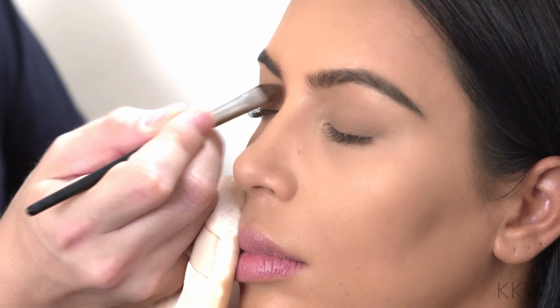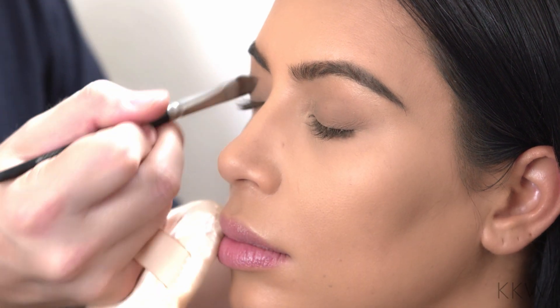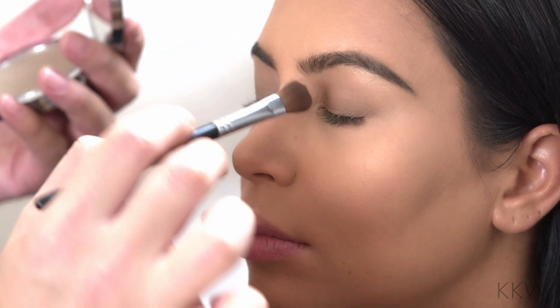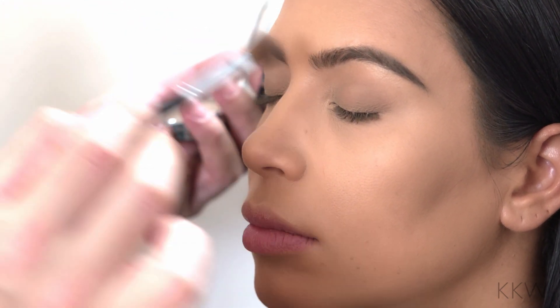What I'm doing is just blending it as I'm applying it — really quick and easy. Sometimes we honestly don't have that much time, and when we have to skip a lot of steps, this is kind of a perfect way to do that.